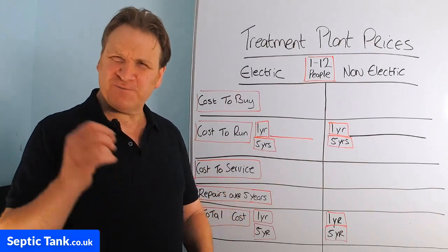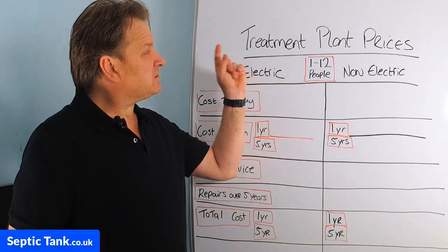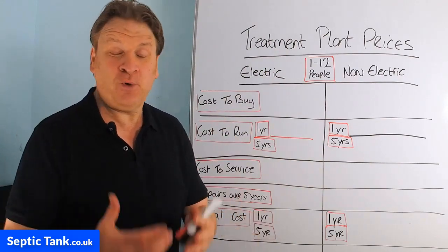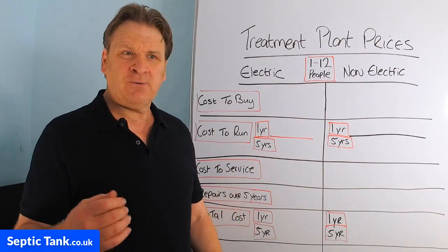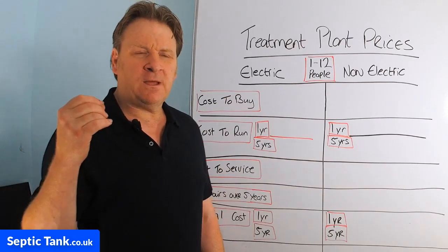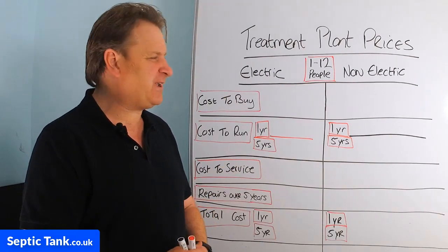Hello, Jason here from septictank.co.uk. In today's video I'm going to talk to you about domestic sewage treatment plant prices — which are the best to buy, which give you more bang for your buck, which are the most reliable, and what are the most cost-effective ones that will save you the most money. That's what I'm going to discuss in this video.